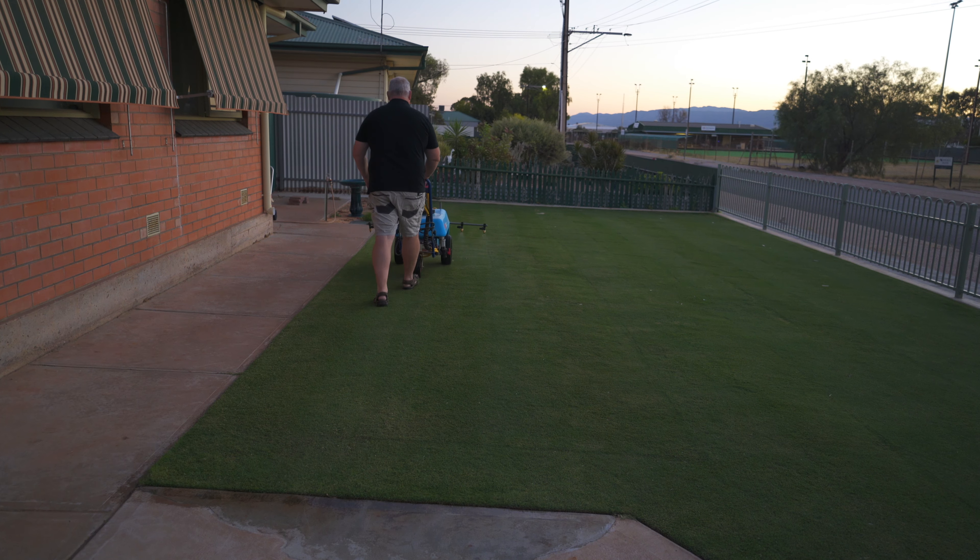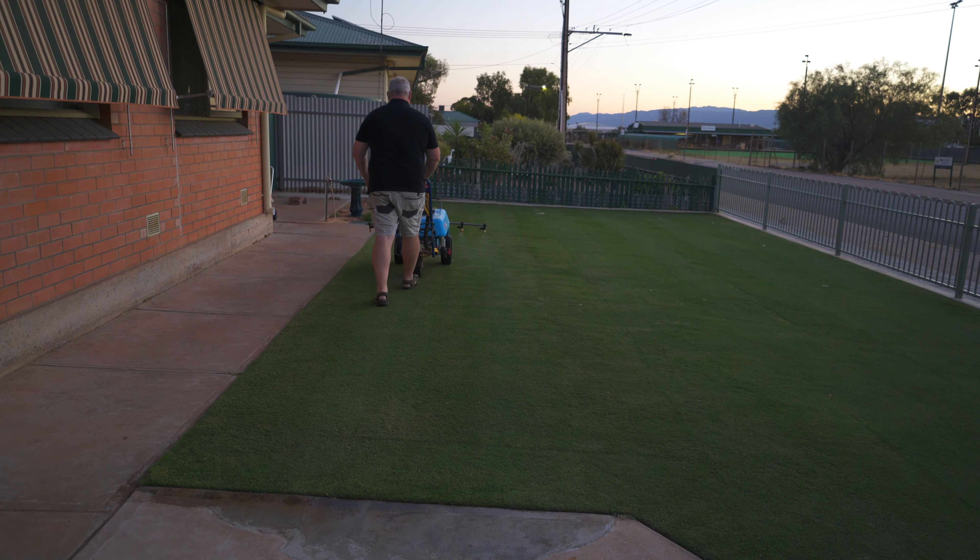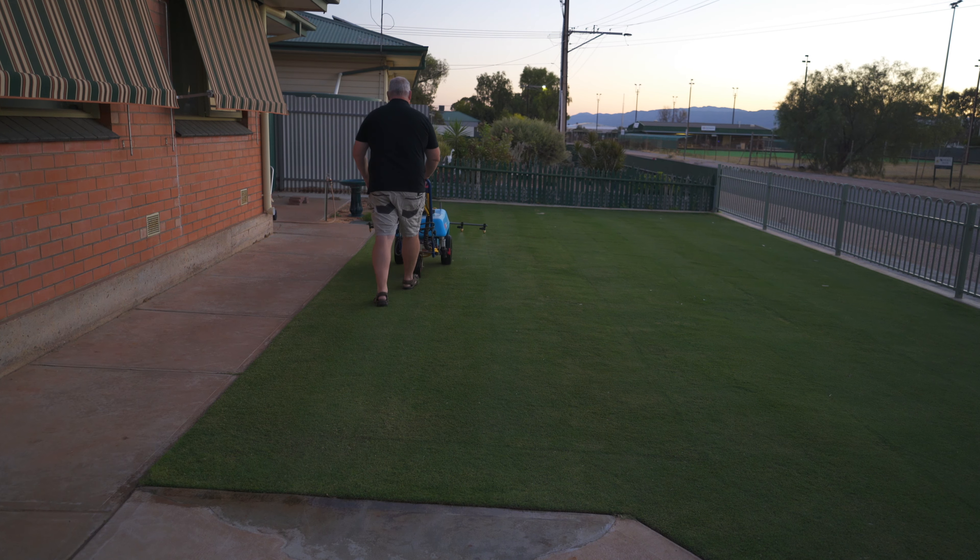I use 300ml of Moist because I've got a sandy base. If you've got a sandy loam or a bit more clay in your soil, you can get away with using 200ml. If you've got a very clay-based soil, you really should concentrate on getting some sand into the profile for drainage and some gypsum for clay breaking.